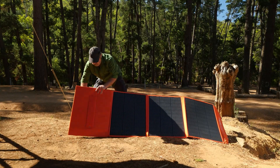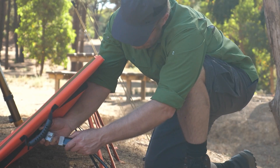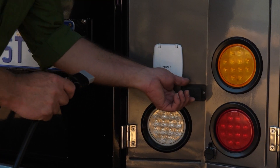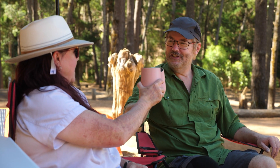Then unfold the blanket and use the sturdy fold out stand to face the panels into the best position for soaking up the sun. Run the five metre cable to the DC-DC charger solar input socket. Grab yourself a cold drink and relax — cheers.